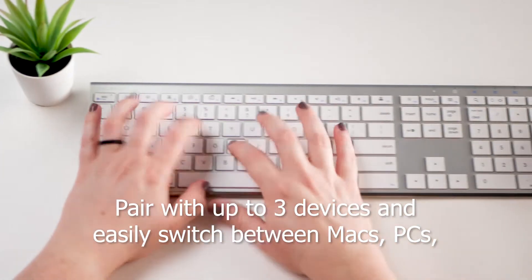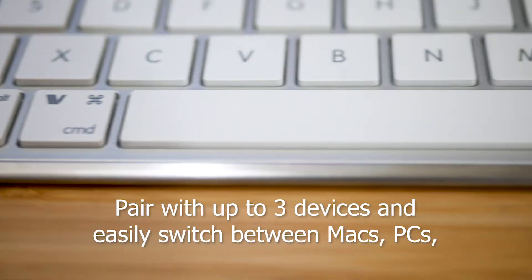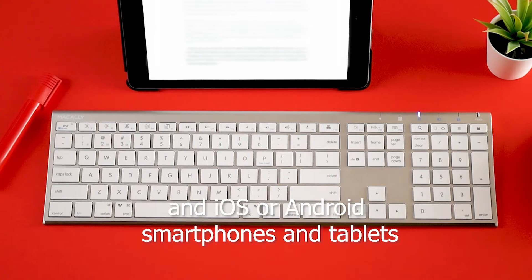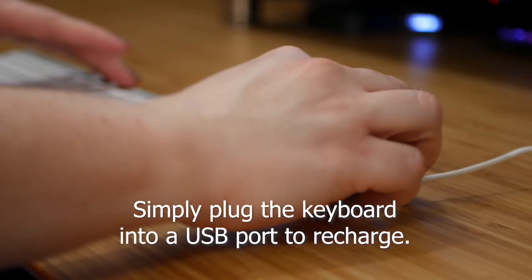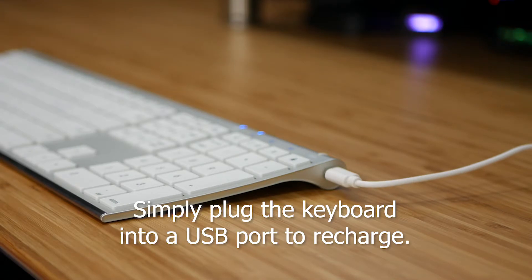Pair with up to three devices and easily switch between Macs, PCs, and iOS or Android smartphones and tablets at the touch of a button. Plus, it's rechargeable — simply plug the keyboard into a USB port to recharge.